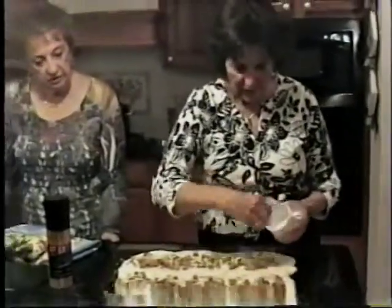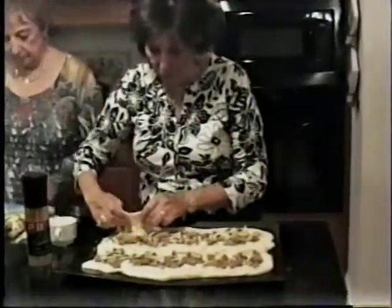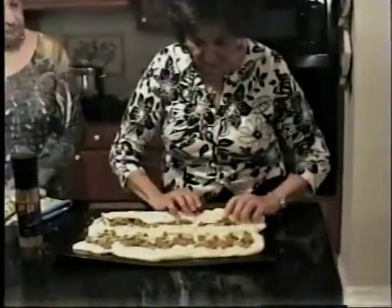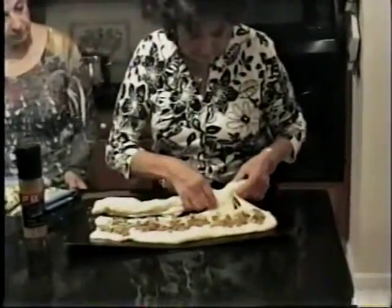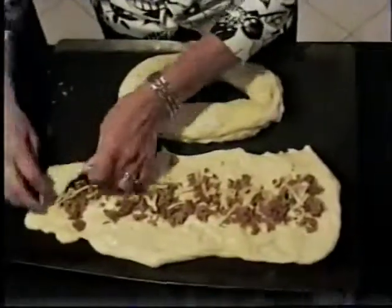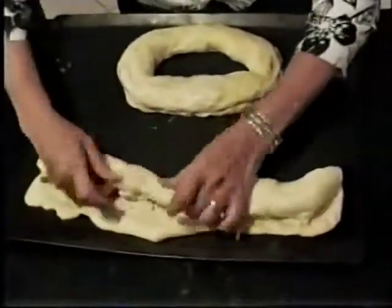You roll it like this — like a jelly roll, like this. I'm going to roll this one. Now you can see what I'm doing — I'm rolling it like a jelly roll. And the chico's inside, and you roll it all around. I greased it with olive oil.